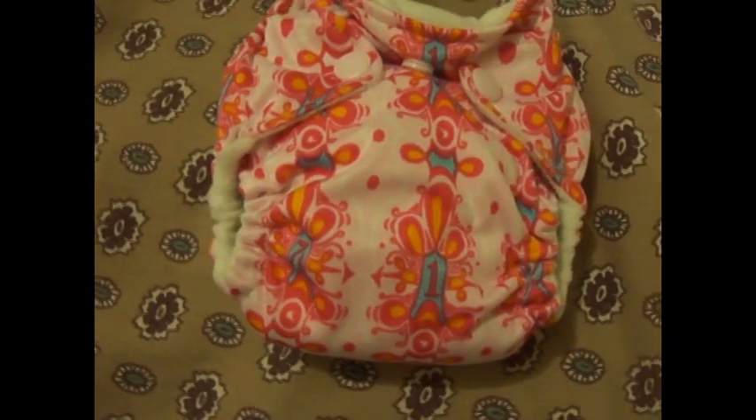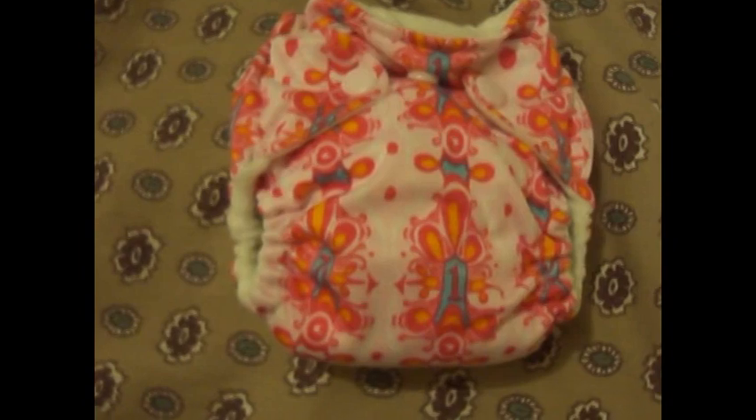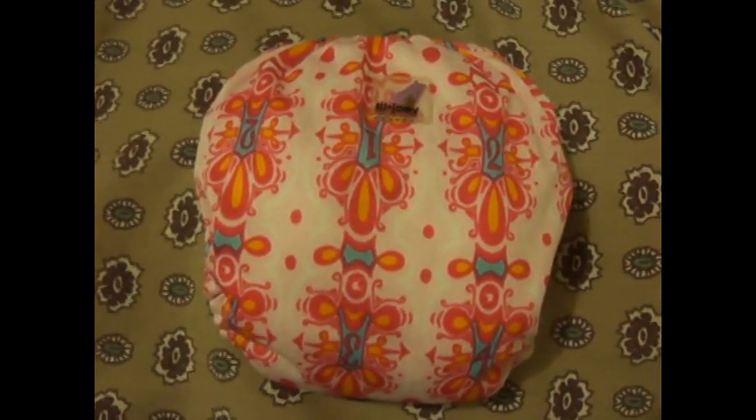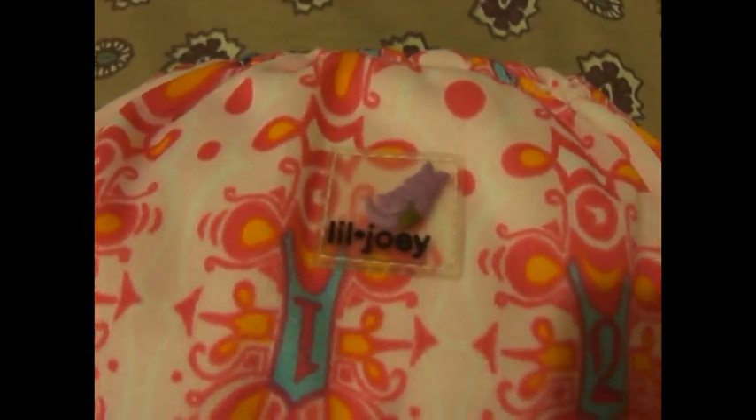But if you keep your baby dry and changed often, you shouldn't have any problems with leaking. And there's just a back view with the Little Joey's tag right there — it's super cute. It has a little joey on there.